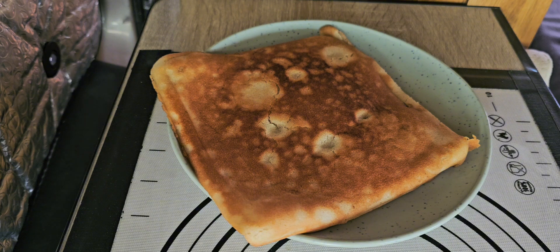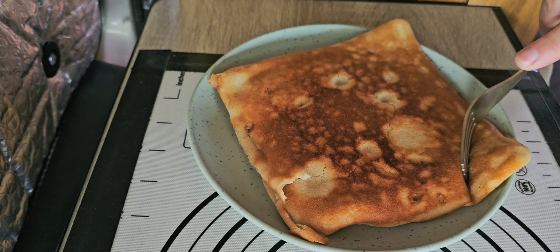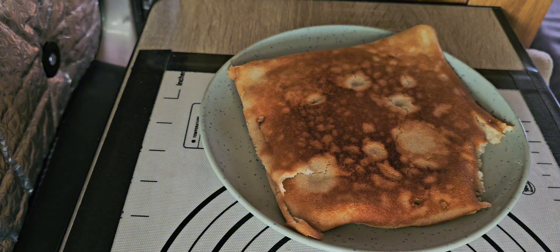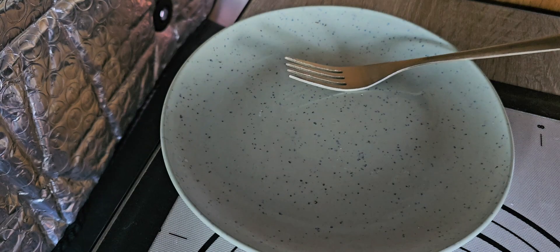Give me a few minutes to sit and then we'll come have a taste test. Let's have a look — it's delicious! I think that tells you how delicious it was. So the answer is yes, I can make a cake in my car camper using my Ridge Monkey frying pan.